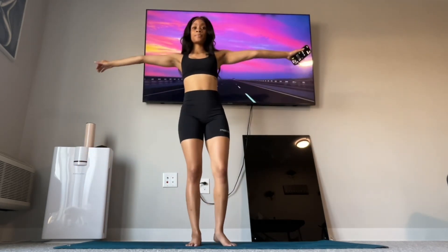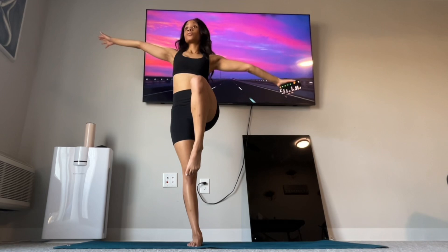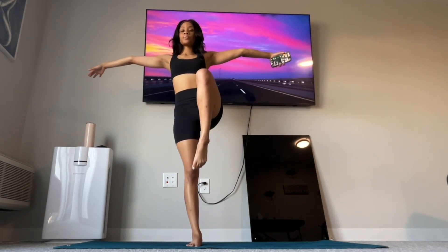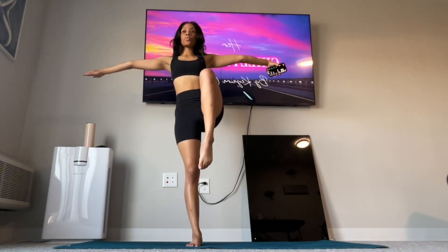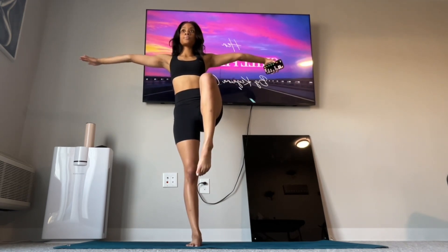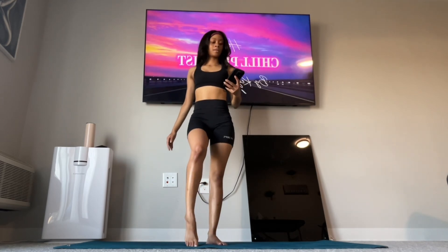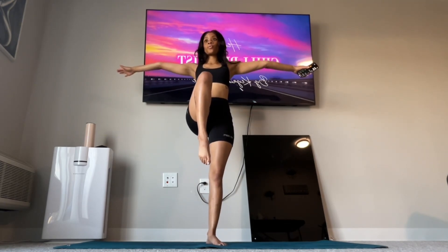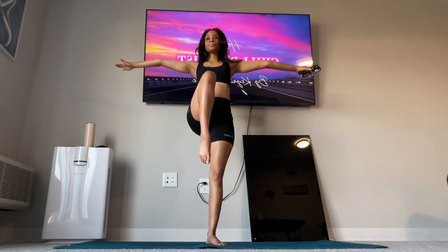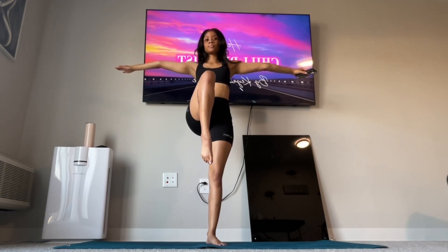Okay, next — arms out and one leg up. Ready, go. We're doing great.